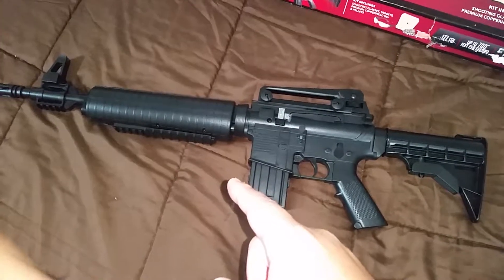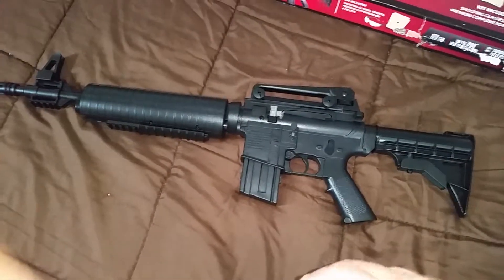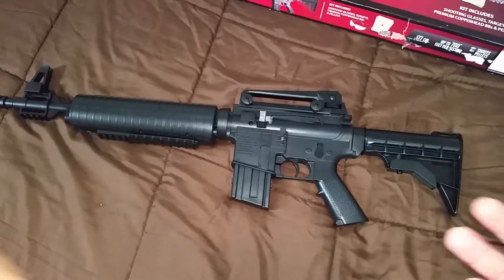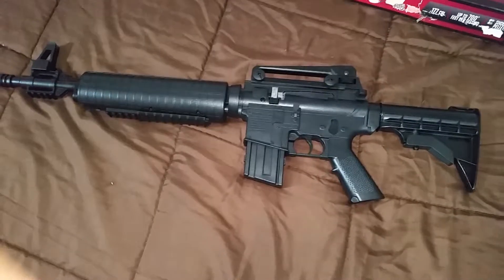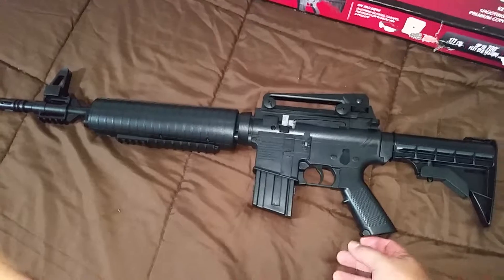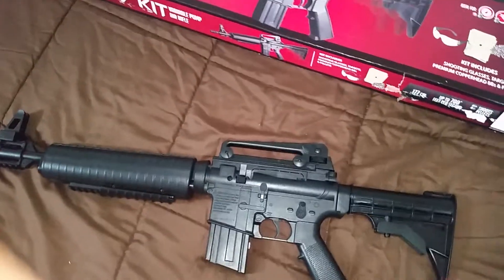This has a rifled barrel — I wouldn't be shooting BBs through this one. But for a parent that wants to just buy BBs for a kid so they could home in on their shooting skills and use BBs, go right ahead, you could do that also.